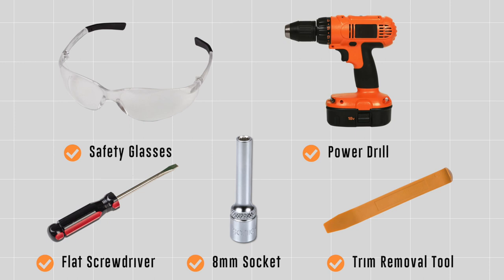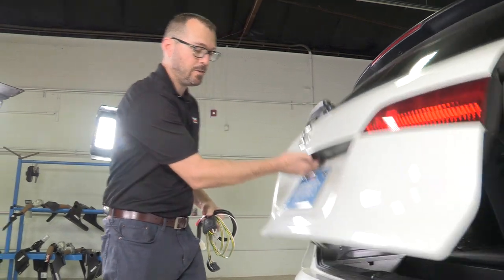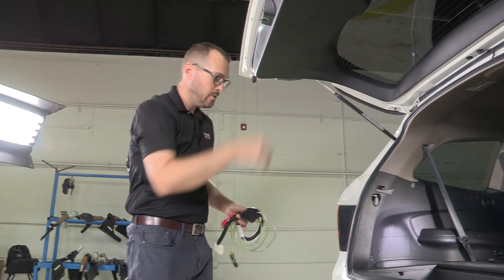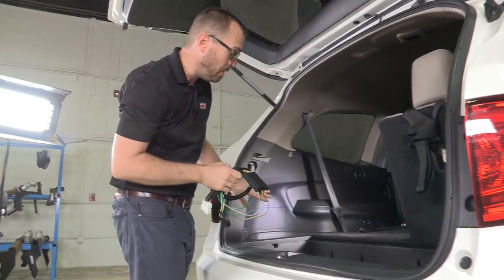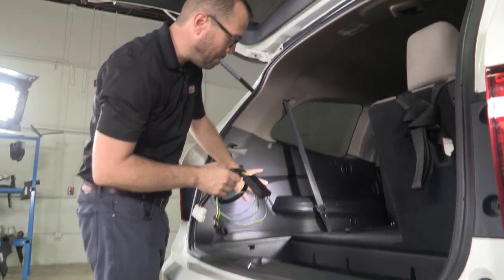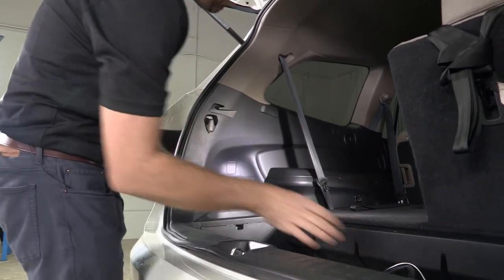You will need the tools seen here to complete this installation. Honda made it really easy for those of us who are going to be adding trailer wiring by having a harness that's built to adapt trailer wiring, and it's behind this driver's side quarter panel.